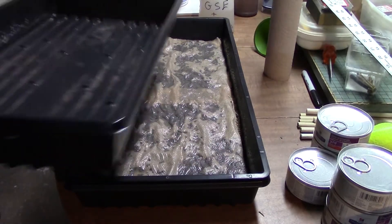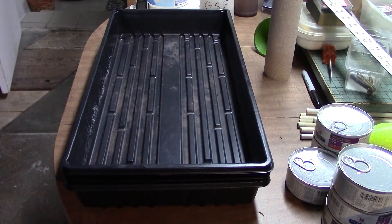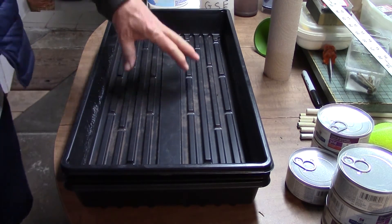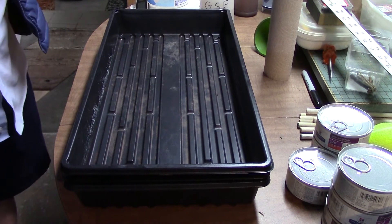Finally, I'm just going to lay this other tray on here. A lot of people do a lot of stuff with putting heavy weights on sunflowers, but I don't really see any value in doing that. It does help to have a little weight, and also this will seal the moisture inside this whole area while they're on the germination pad.